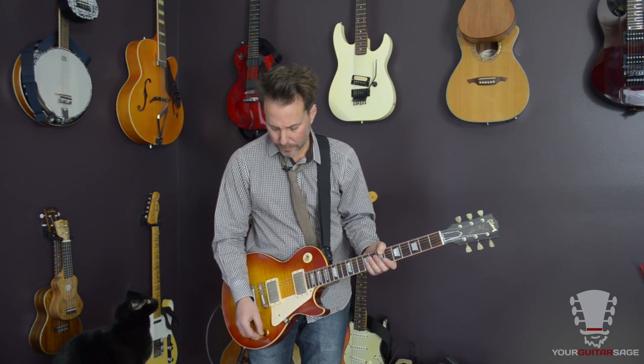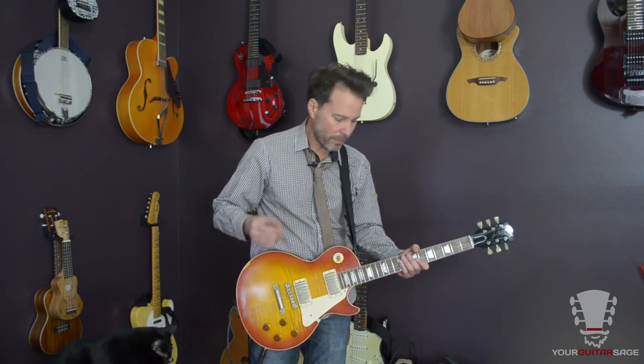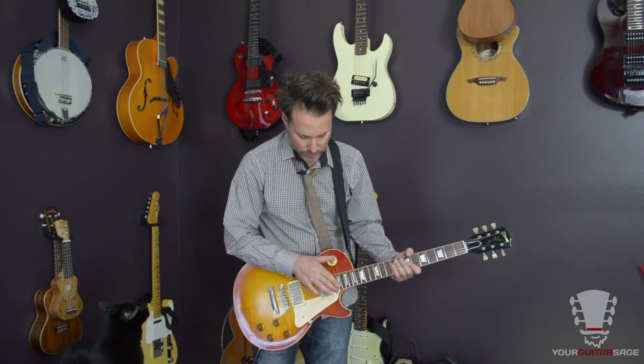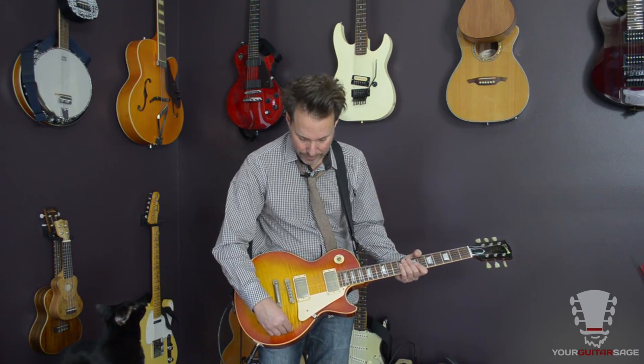First off, I'm using a Les Paul today through a Fender Blues Junior that's been modded, and I'm running an OCD distortion pedal through that to give it a little more of a Marshall-type sound. I've got the volume straight up in the middle, drive at about two o'clock, tone at about two o'clock, and my bridge pickup is on. As far as the guitar volume, I've cut back to about six or seven to reduce the distortion and get that kind of tone.